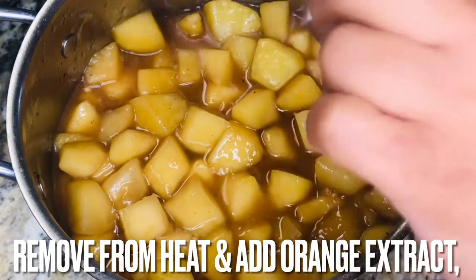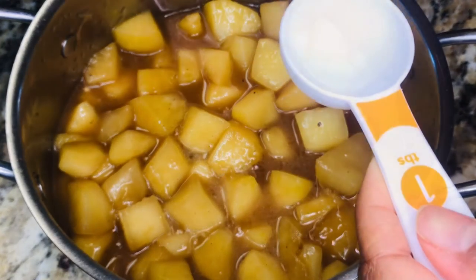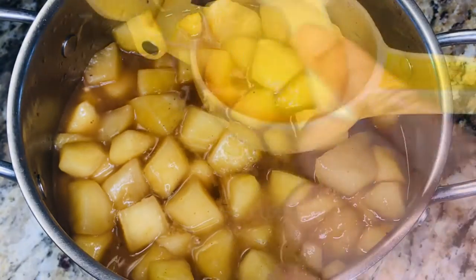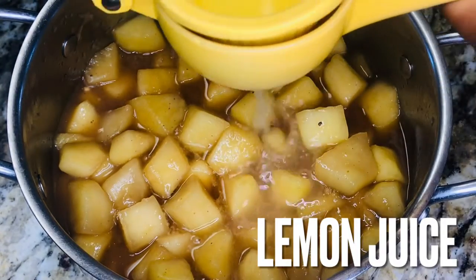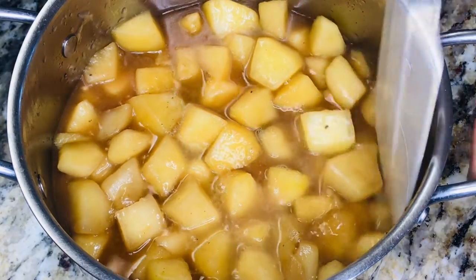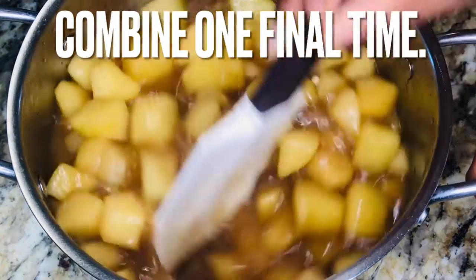Remove your pot from the heat and add orange extract, vanilla extract, lemon juice, and honey. Stir to combine all that yummy goodness.